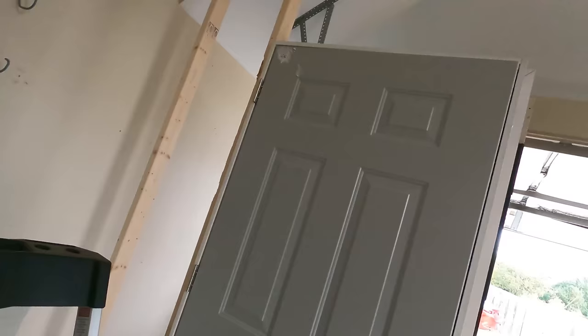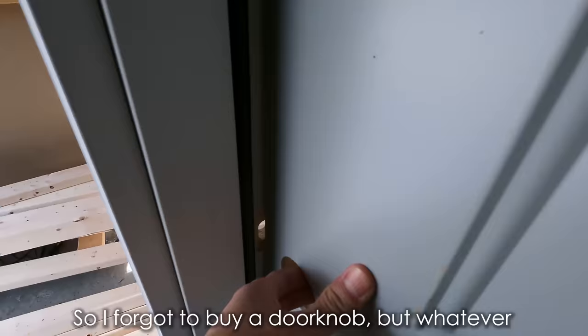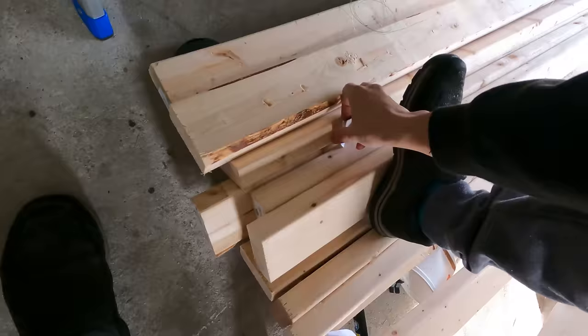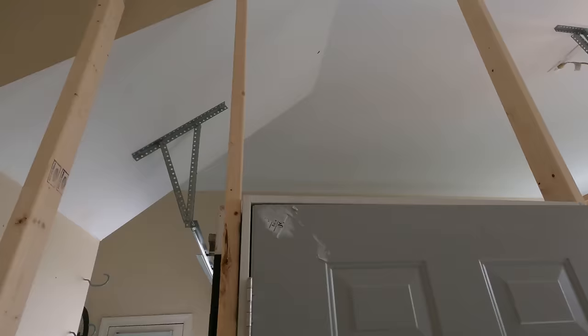So I've never installed a door. I've also never really thought about how doors work. It only came with four screws, and I guess you just screw it into this thing. I forgot to buy a doorknob, but whatever. It came with this thing — is this a band-aid? What is this? It's a corner seal. I don't know what that is. So the next step is I'll keep installing all of the studs, I guess. Like me.